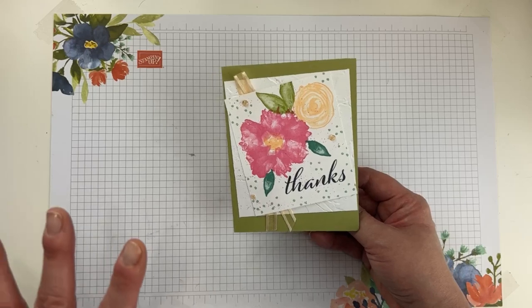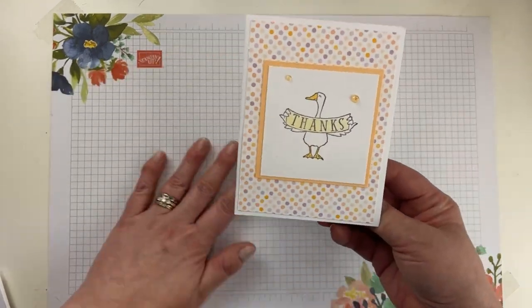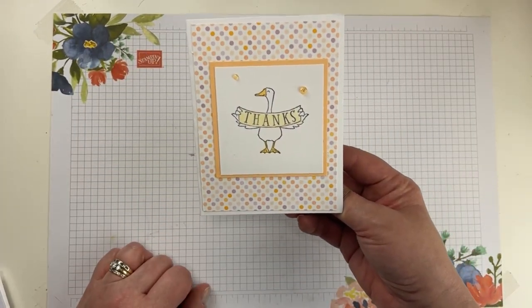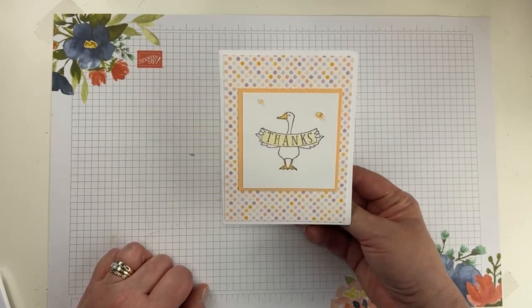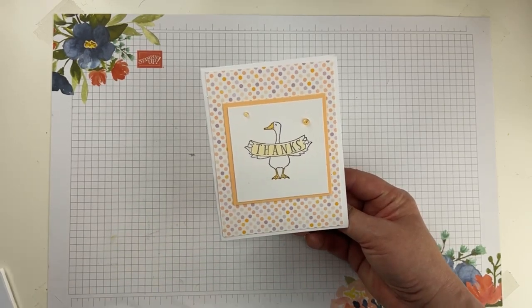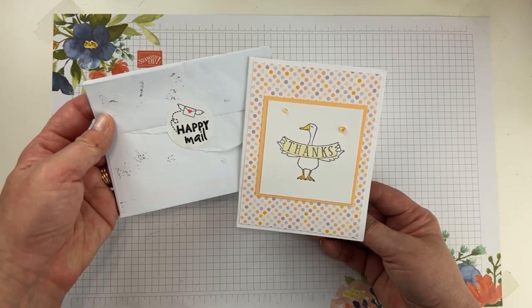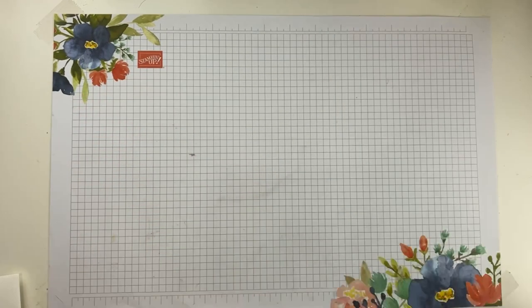Here's another card from Susan — she used this on another card she sent me too, and I just think it's beautiful. I love polished pink, so I always love cards that have it. And then here is a card from Mary Alice. I love this one with the little goose. I don't have this set yet, but I'm actually going to buy it because it's super cute. She had a little Happy Mail sticker on the back — so cute.